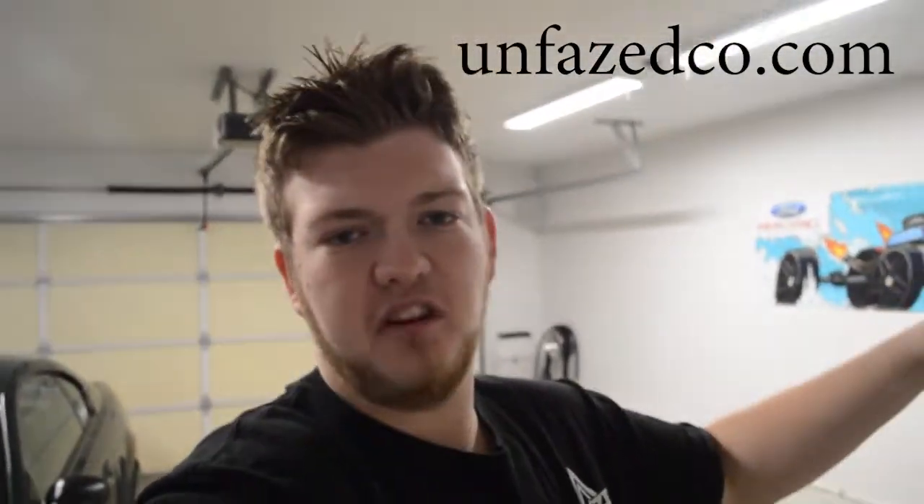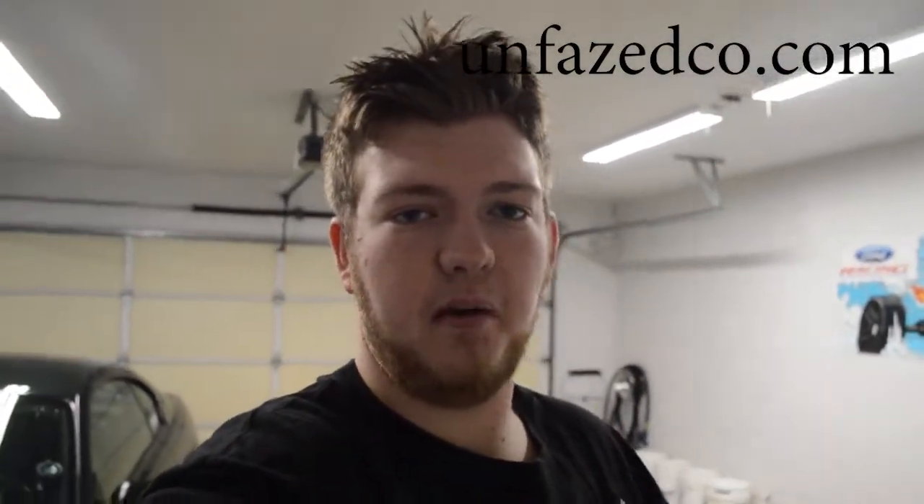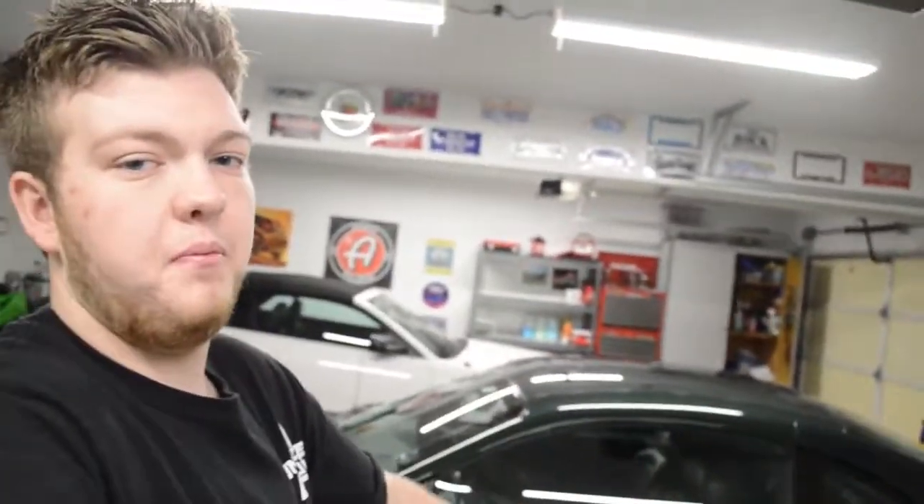We have photoshoot pricing, a bunch of different stuff — go into the product tab to find all our clothing and accessories. That's going to be the end of this video. Go check out Jam Handle down below, check out unfazedco.com, follow all of us on Instagram, and thanks for watching everybody — peace out.